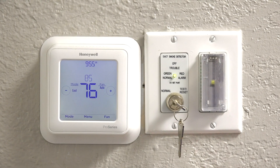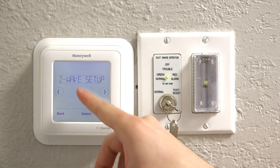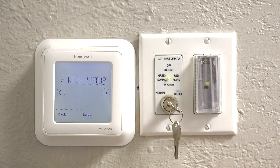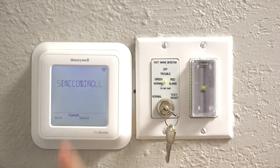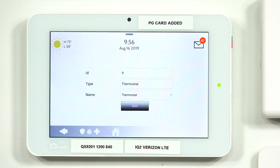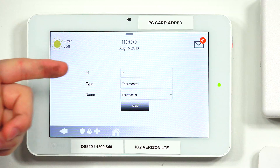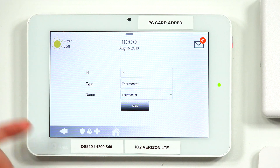Now we're going to start the inclusion process on the Z-Wave device. Tap Menu, go to the right until you see Z-Wave Setup, press Select, and then press Set Control. You have now successfully included the Z-Wave device. As you can see, we have the device ID, the type — which is thermostat — and the name, which is thermostat as well.